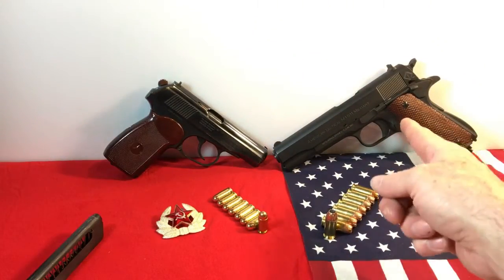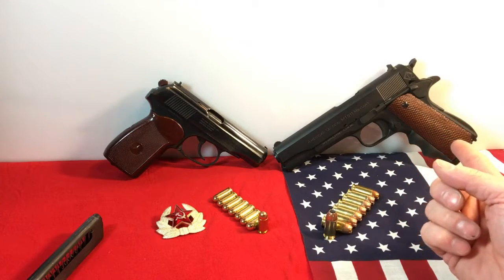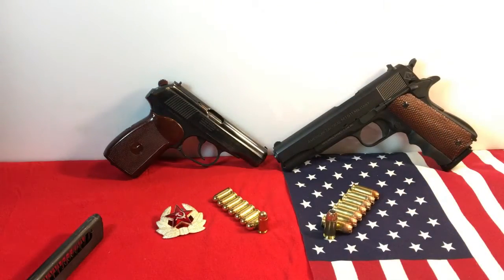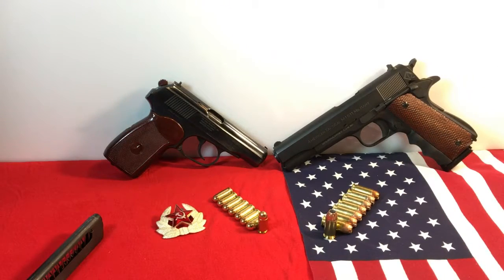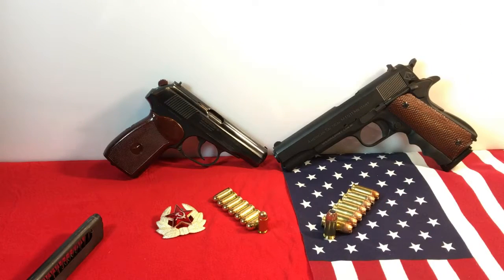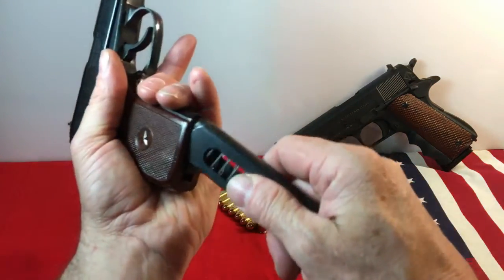Comparatively, the 1911 is a bear to take apart, especially a traditional 1911 — there are a few more steps. It doesn't just take eight seconds like the Pistola Makarov. It takes a lot longer. I know some of you can do it in 20 seconds and some in a couple of minutes, but it does take longer. For ease of takedown, the Makarov would take the competition if there were one.